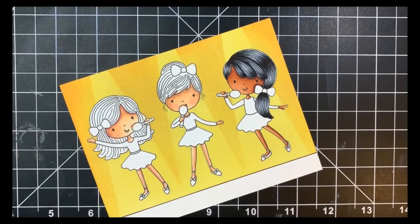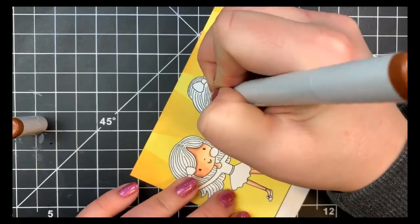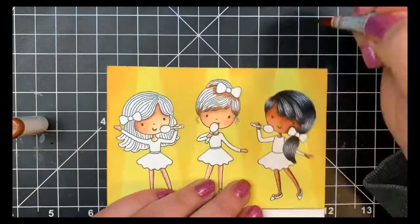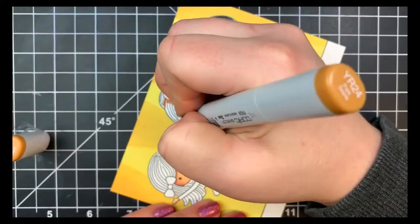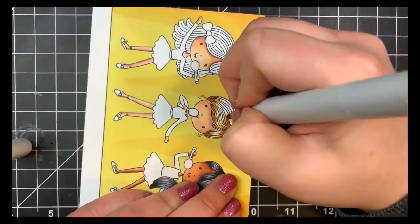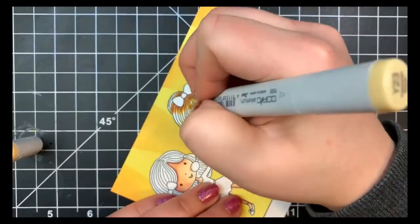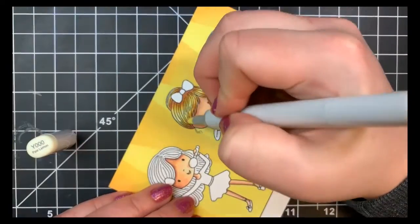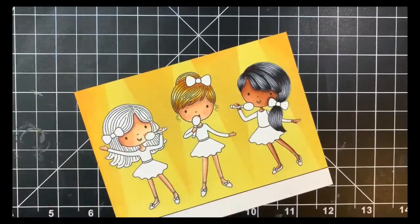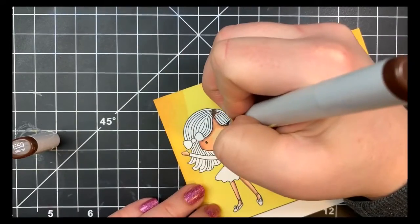For the middle little girl I'm going to be coloring her hair kind of like a dirty blonde, starting off again with my darkest color which is E15. I'm putting some shading on the bottom part of her bangs and underneath her little bow, as well as on top of her bow where her little bun starts in the back. Blending that out with Y24, then Y23, and then finally Y000. Her hair is going in every direction — kind of curved to the left — so your flicks want to go in that same direction, curving as you go.